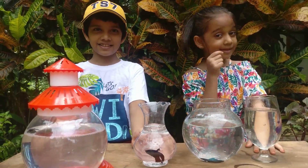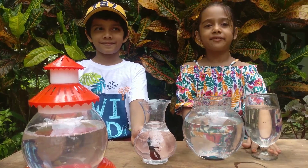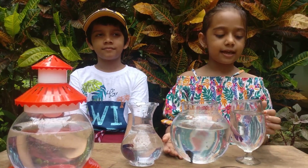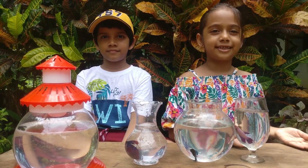You know something, betta fishes are also called fighter fishes. My grandpa also has some other fishes like guppies, angel fishes, and golden fishes.